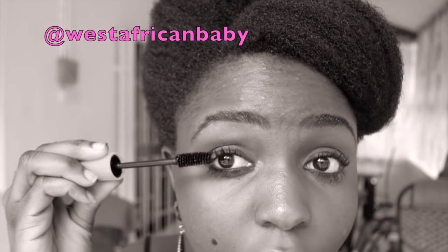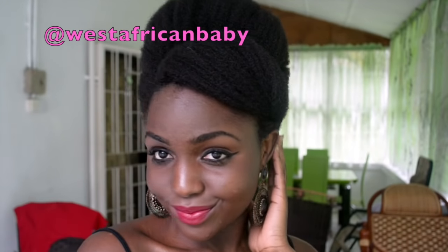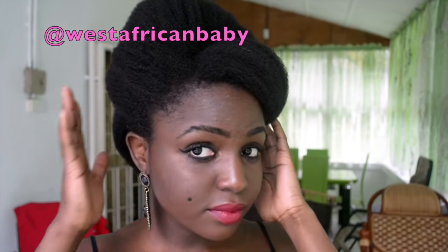You guys know I'm very, very bad at makeup — I'm not a makeup person — but I tried my best. I swear I actually tried my best.